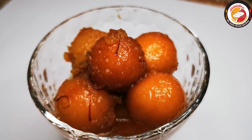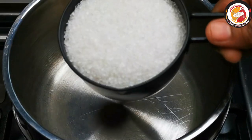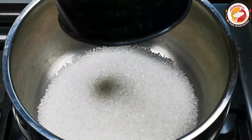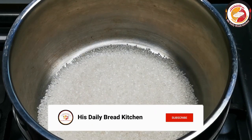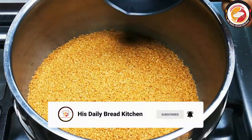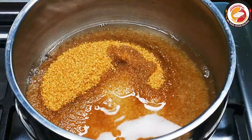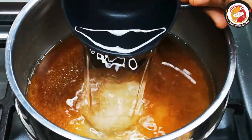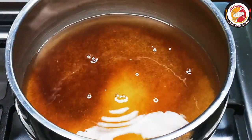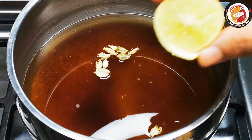Let's begin the recipe. First, preparing the sugar sweet syrup for the jamun to soak. Here I'm adding one cup of white sugar and one cup of brown sugar, and two cups of water. If you wish, you can go for just white sugar or brown sugar. Also adding a little cardamom.